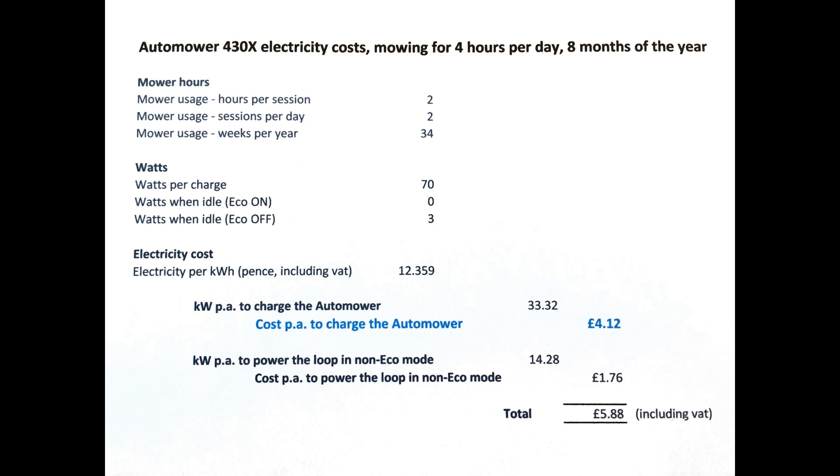A lot less than I'd spend on petrol for my old mower. Leaving eco mode off — the default — would add 13 kilowatts at less than two pounds. But I hate waste and we'll leave it on.